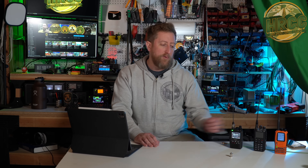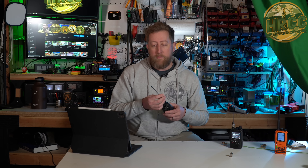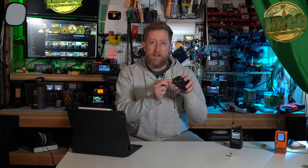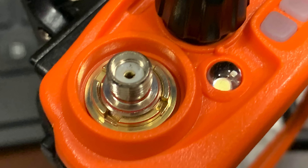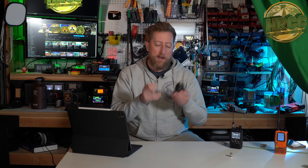Now, the most common connector you'll find on a Ham Radio HT is an SMA connector, which is a sub-miniature version A — that's the acronym. They're going to come in two formats: you're either going to have a pin that's visible in the center or a small socket in the center. That denotes what sex it is. So if you're looking for an antenna to match that, you need to get an antenna that has the appropriate hole or pin for the radio.